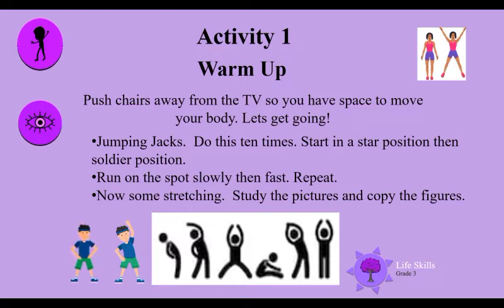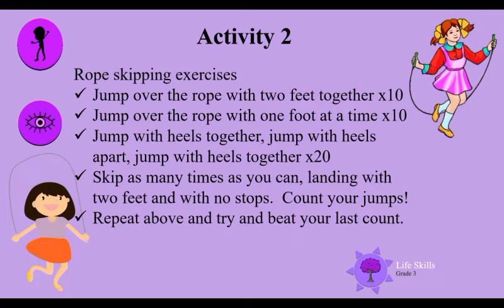Then run on the spot slowly, then fast, and repeat. I bet your heart is pumping now! Some stretching — study these pictures and copy the figures until your body is nicely stretched.